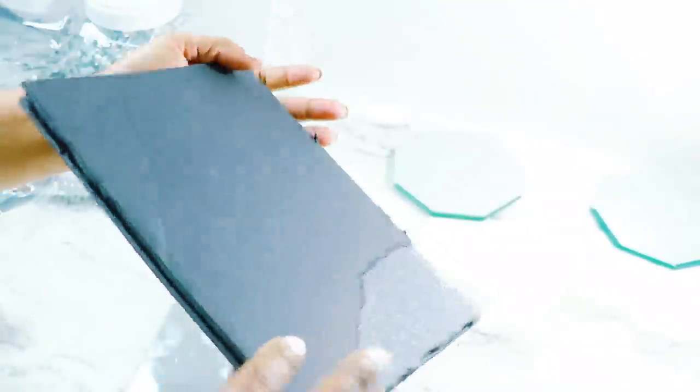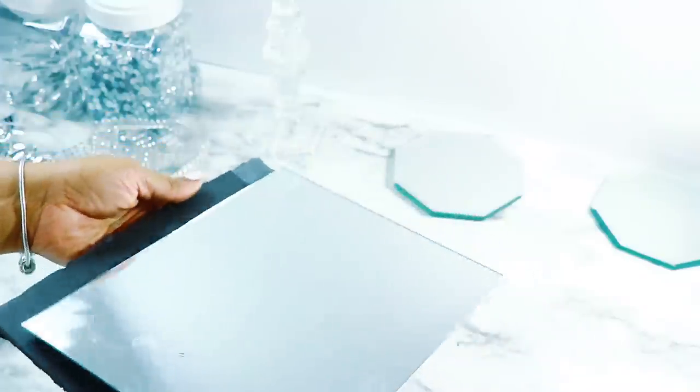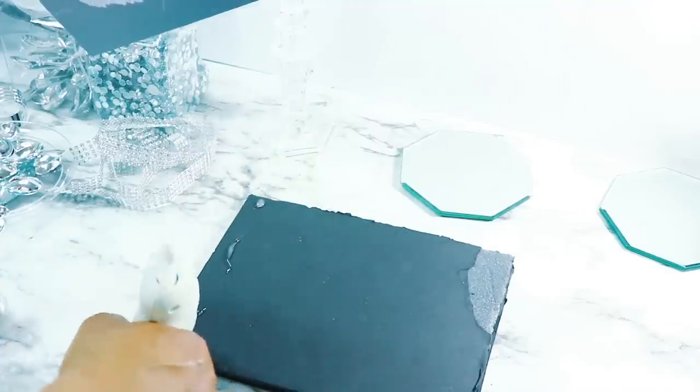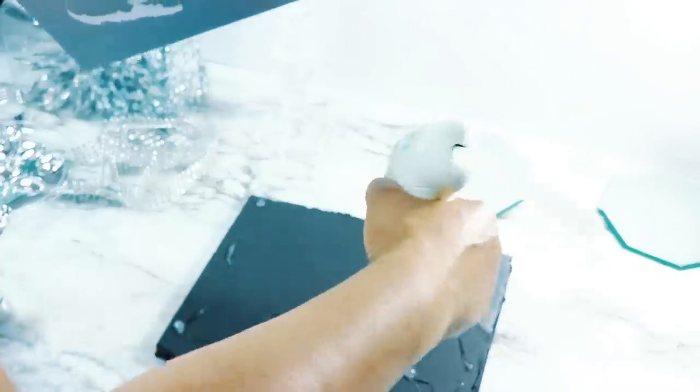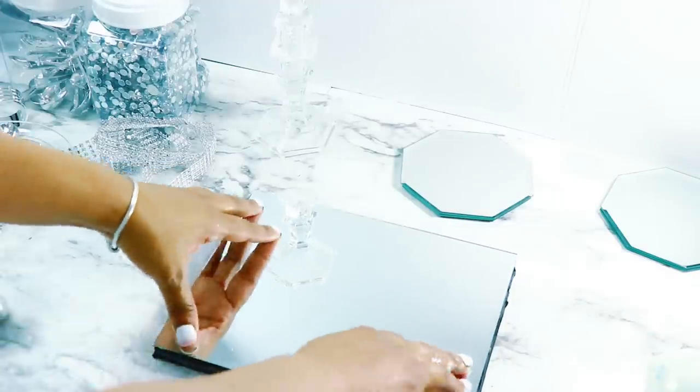You can definitely make this thicker if you want — glue three or four pieces. Once it was put together, I went ahead and glued the mirror on top using hot glue. And of course, don't forget to let me know in the comments which one is your favorite!